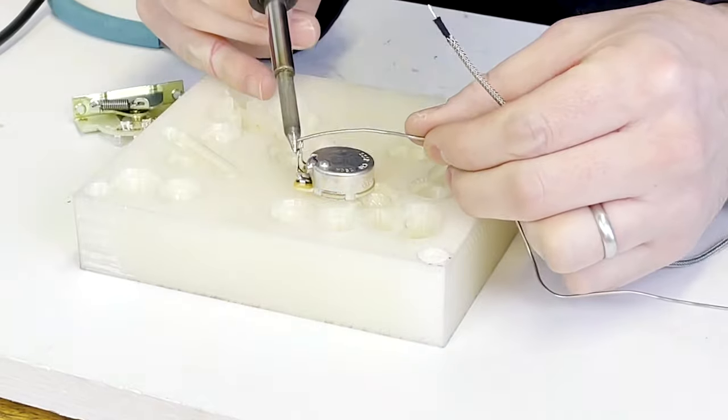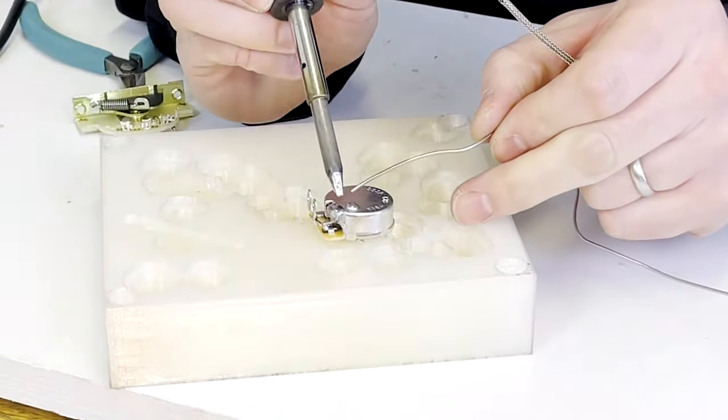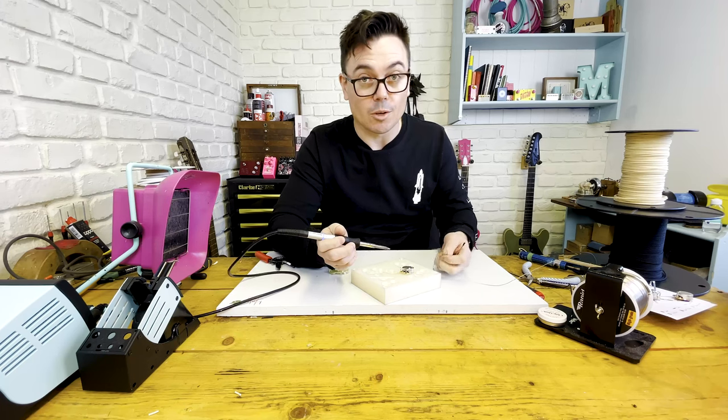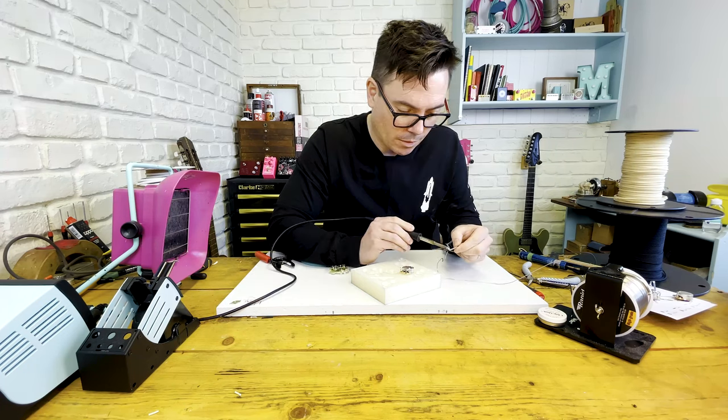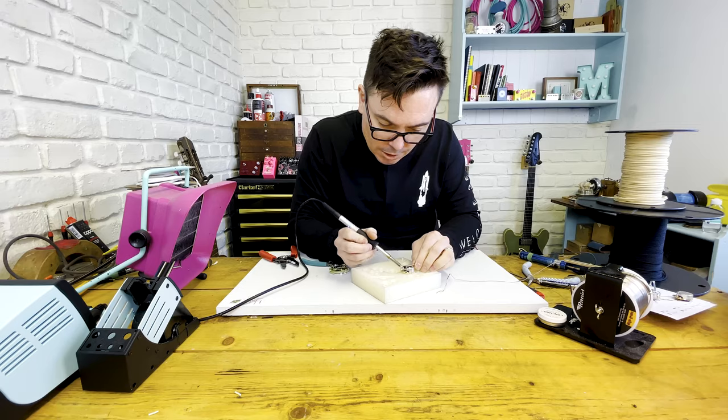What we'll do is put a little bit of solder on the pot — I'm going to prep there — solder for the braid to stick to. A little bit on the braid. Just solder that in there.